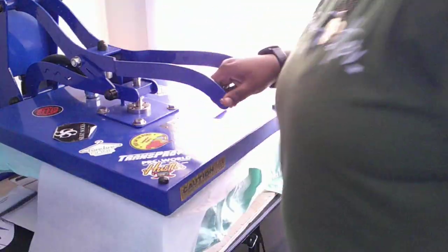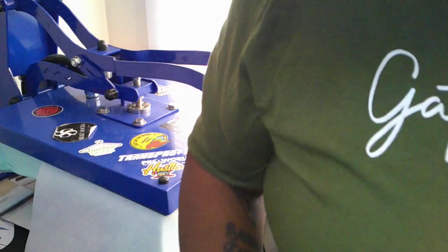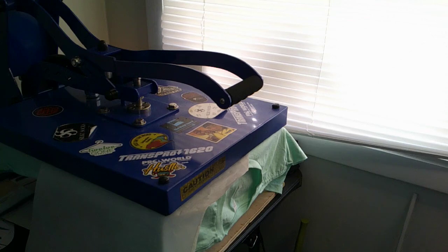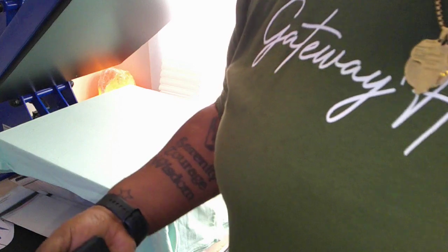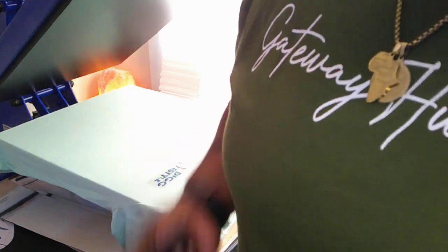Set at 330°F for 12 seconds. Get a piece of parchment paper, lay it down, and press. It's a cold peel so we're going to let it cool off, then peel it. Then we'll do the back and then make the second shirt — hope y'all are riding with me to the end!